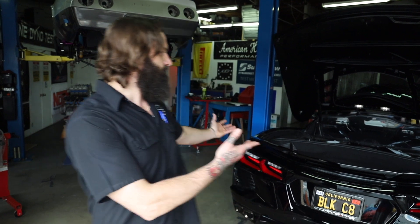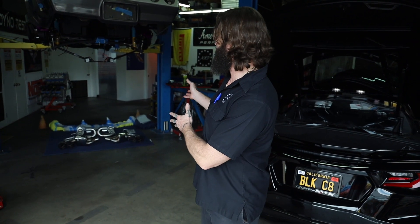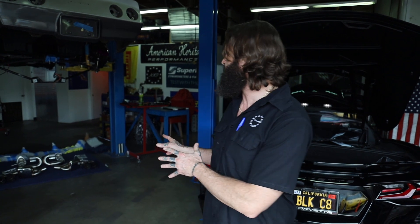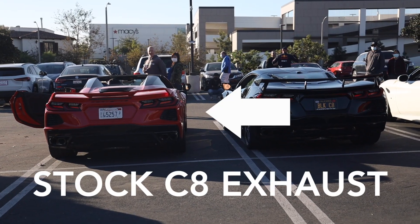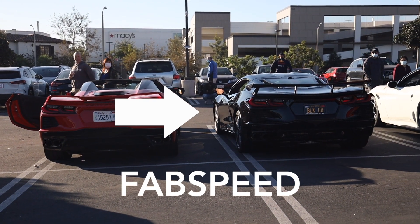Today we're doing a 2020 C8 Corvette, brought to us by one of our really good customers. We're going to be doing a Fab Speed exhaust install and a High Wing install. The High Wing is really going to change the look of the car, and the Fab Speed exhaust really should help the car sound the way it looks. Right now they're a little quiet for most owners' liking, so we just did a decibel meter on the stock system in track mode, and that was inside here with lots of echoing.